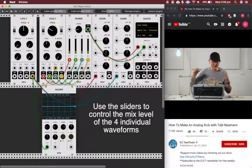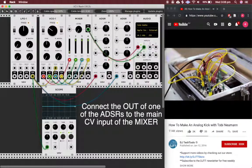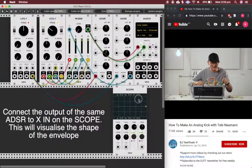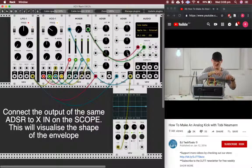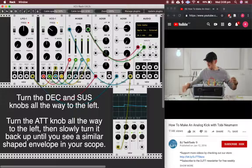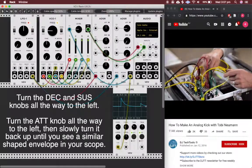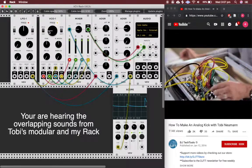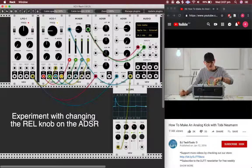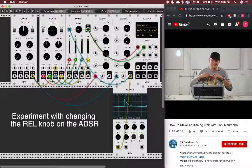Now I take a cable and put the envelope one output to the CV input of the mixer. You hear now already the sine wave. I put the CV to all four CV inputs of the mixer — so I'm using a mixer with four VCAs. Now the envelope triggers the VCA and this outputs the waves of the oscillator.